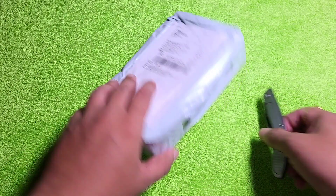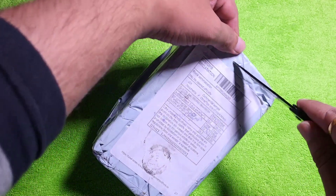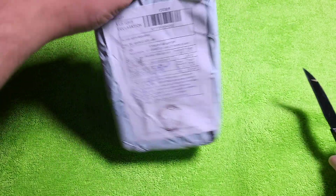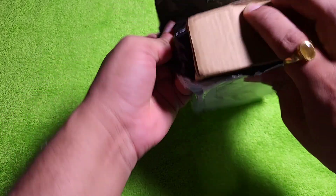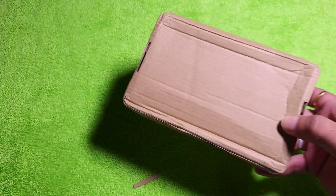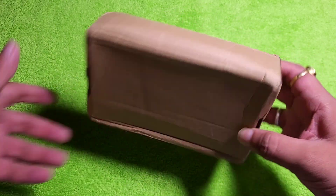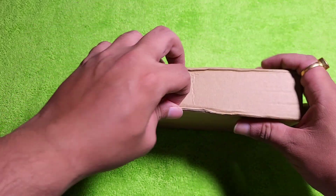This is an unboxing of HiBy Audio AU Direct Atom 3. This is a reasonably expensive Bluetooth DAC amp — a Bluetooth dongle even, you can say it is a dongle, but this one is Bluetooth powered.